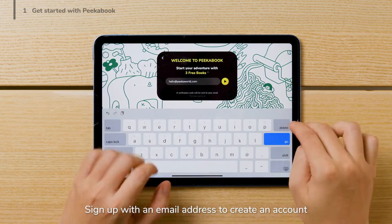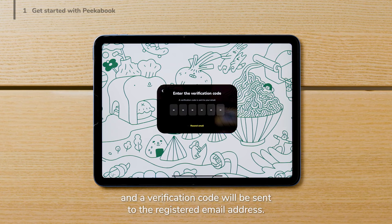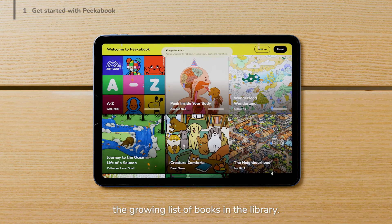Sign up with an email address to create an account, and a verification code will be sent to the registered email address. Enter this code here and you will be able to access the growing list of books in the library.